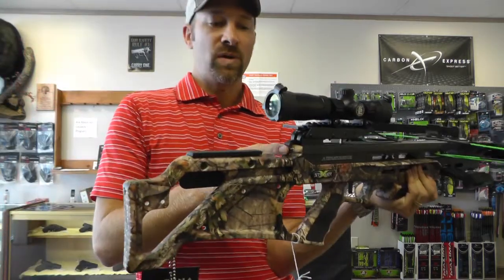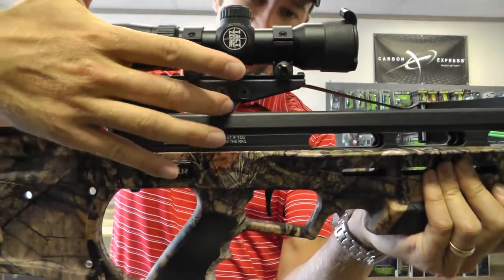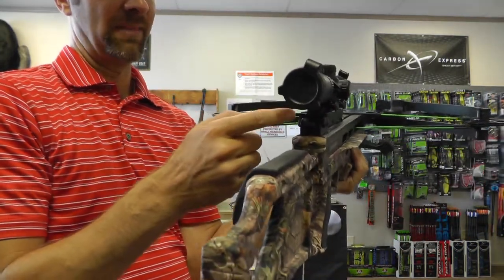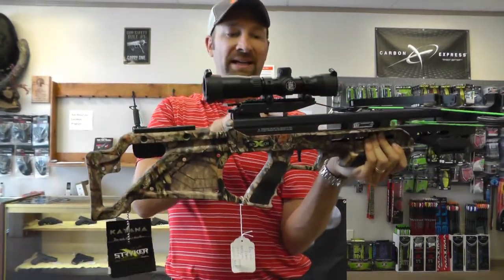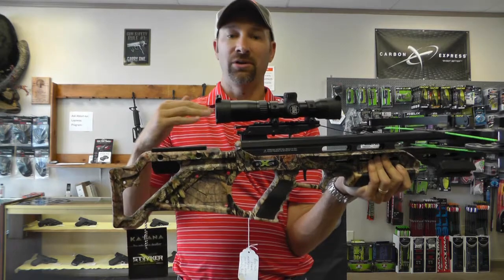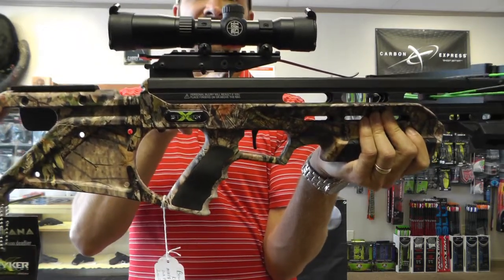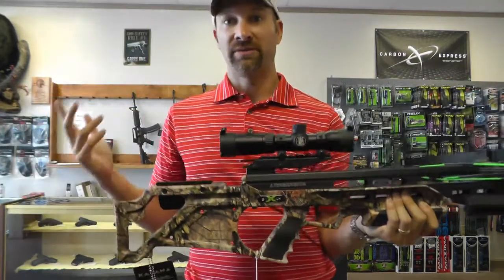Now some of you may be asking about anti-dry fire. That's where this little notch here comes from — that is the Guardian anti-dry fire, and you can see it go up and down. The way we're doing that is pushing this lever in the back. When you slide an arrow back, it pushes that Guardian tab up and that lets the bow know that there is an arrow loaded. If you do not load an arrow and you leave this in the fire position and pull the trigger, the string is released and it clicks that Guardian anti-dry fire lever, and the string does not go forward and dry fire your bow.